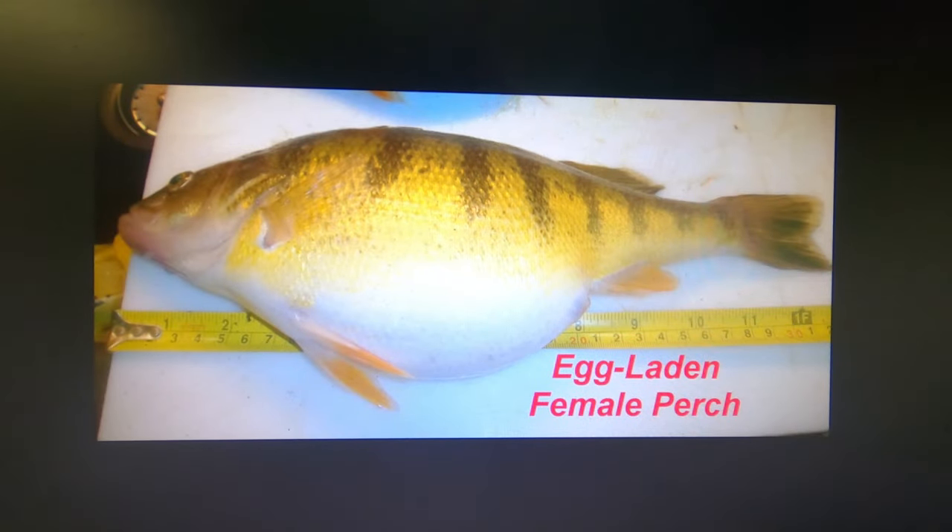Here's an example of a big fat female perch laden with eggs getting ready to spawn late in the season. Most of the big perch you catch are going to be females and almost all are going to have eggs. But earlier in the year they're not quite as fat, they're still lean and mean, and you'll probably catch more of them on more different things.